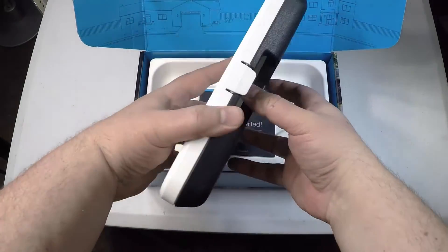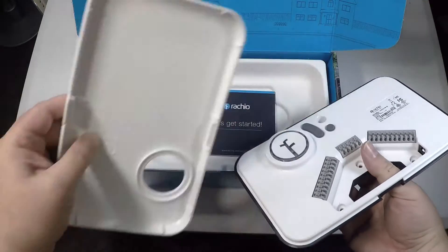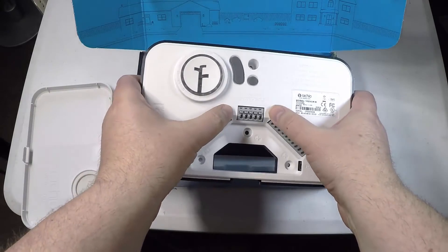This thing is very easy to install. You put it in your garage or mount it wherever your other unit is mounted. You pull off the wires, plug them right in, and away you go. Very simple and easy to do.